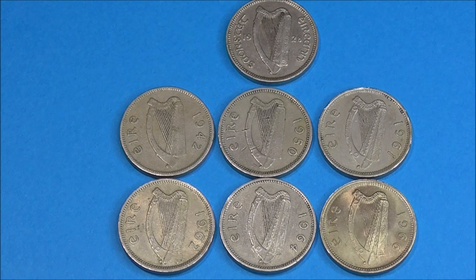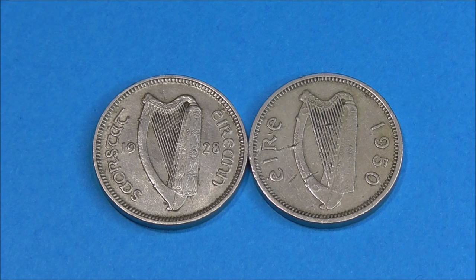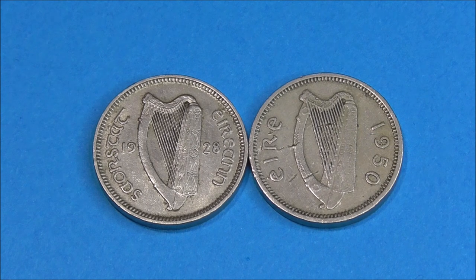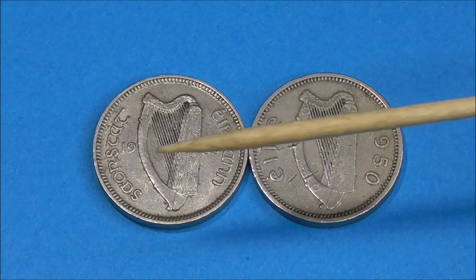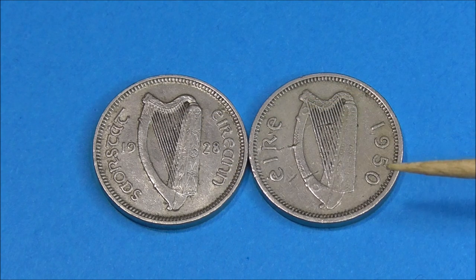From 1928 to 1937, the date was split either side of the harp, with the wording for Irish Free State circling the edge of the coin. It probably shows up better if I just use two examples — the earlier version of the coin on the left, and then the later version from 1950 on the right. So from 1938 to 1969, the inscription changed from that on the earlier coin to Éire, and the date was moved to the right side of the coin.